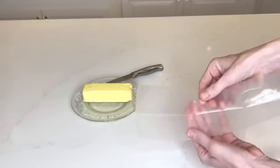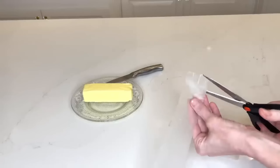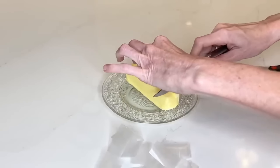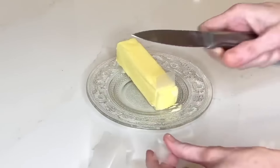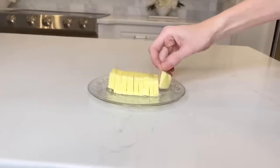Have you ever been at a dinner party with a stick of butter on the table and you don't know how much to take? Here's a hack: take some wax paper, cut it into strips about four inches wide, wrap a strip around a knife, and cut the butter into slices. As you cut and remove the knife, the wax paper stays in between the pats of butter. Do this throughout the entire stick. Now people can just remove one pat of butter at a time.